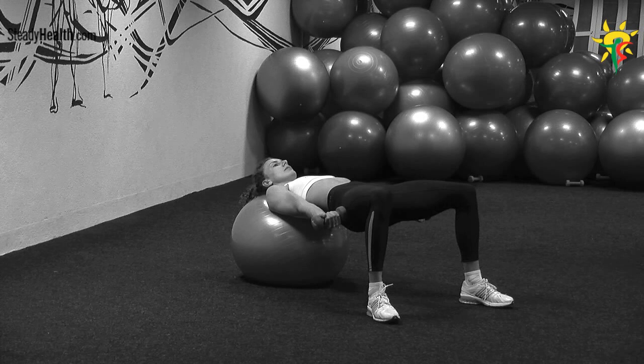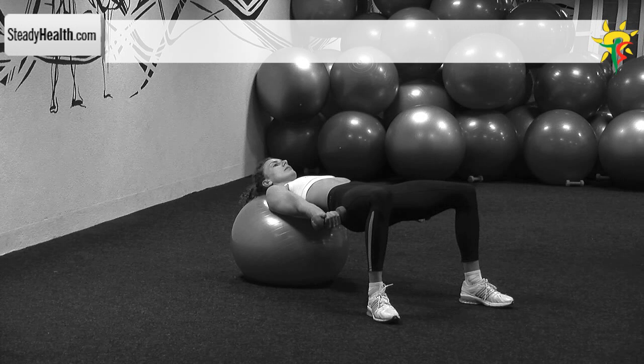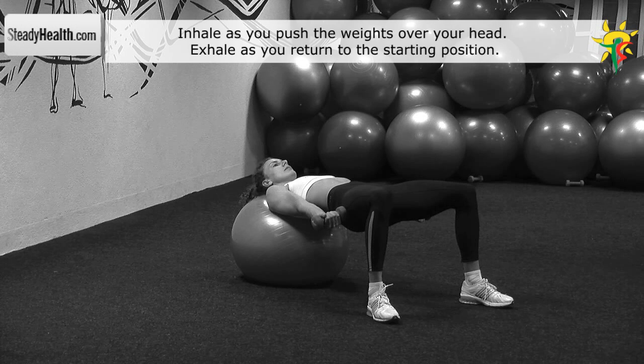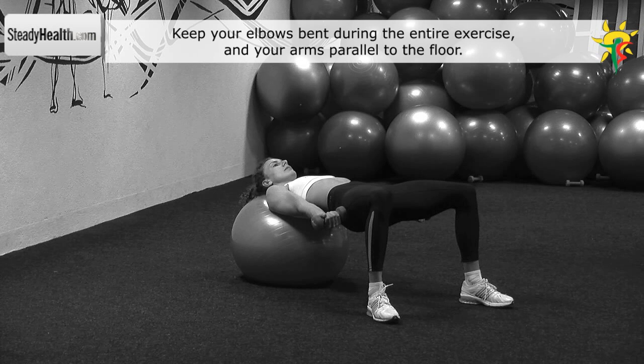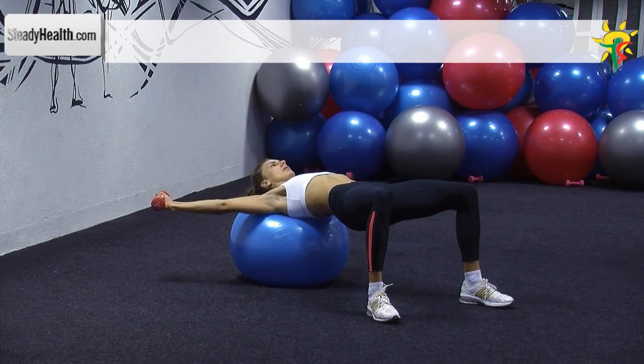Place your head and shoulders on a fitness ball. Position your feet shoulder width apart and form a 90 degree angle at your knees. Your knees, hips and back are stable and form a straight line throughout the exercise. Your arms are next to your thighs with the palms facing up. Your arms are parallel to the floor and your elbows slightly bent during this exercise. Push the dumbbells in a semi-circular motion over your head, then return to the starting position.